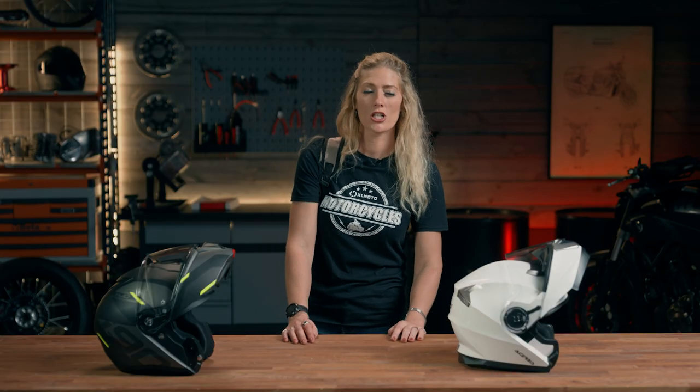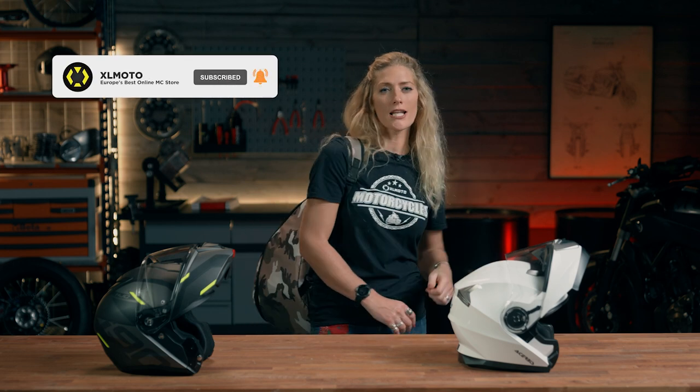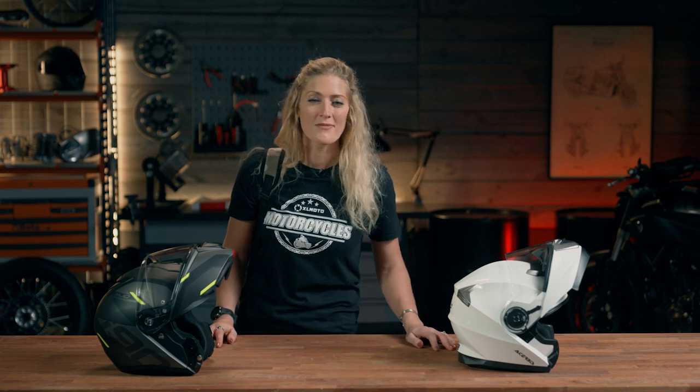So that's a summary of three of the most popular modular motorcycle helmets, ranging from slightly more entry level through to a little bit higher capability and a higher price tag. I really hope you've enjoyed watching — please do let us know in the comments what you think of modular helmets and whether they're something you wear and ride. Thank you so much for watching and joining me in the XLMoto Garage — all of these helmets are of course available on the XLMoto website. See you next time.